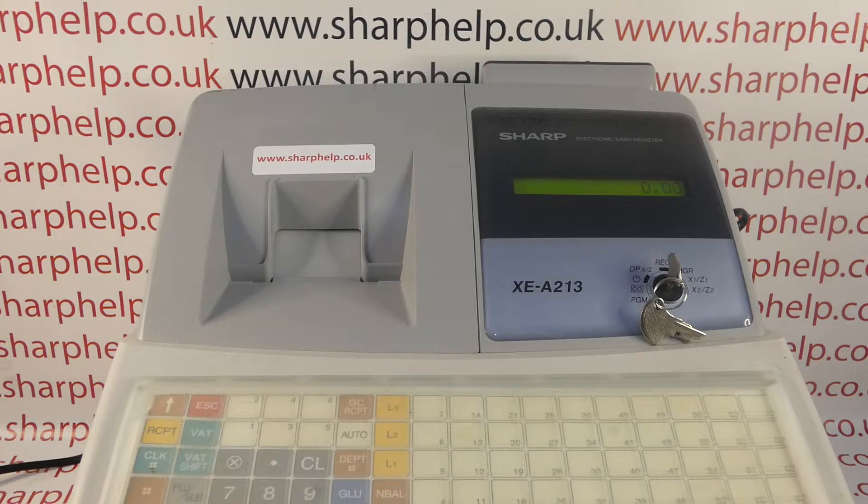This video from Sharper takes a look at the factory reset procedure on your XCA213 or 302 registers. In this video I'm using the 213, but the process is the same for all machines in the range.